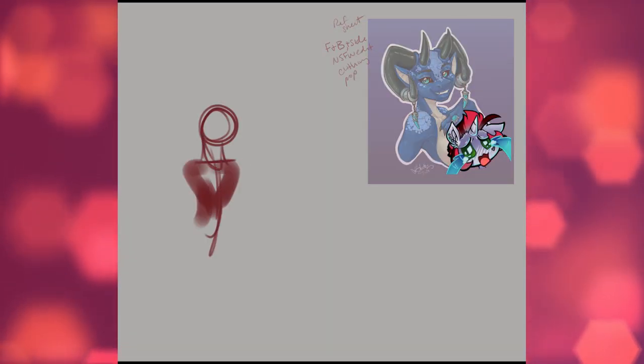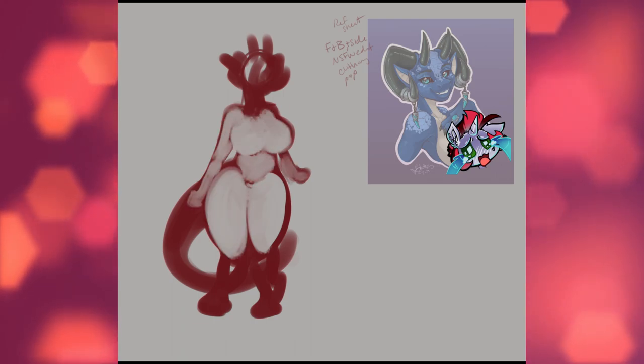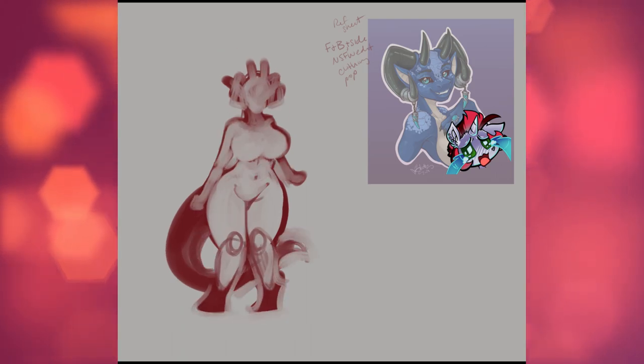Hey there, Scutsbutts here. I'm a full-time art gremlin. I freelance commission, so let's take a peep behind the scenes at some of the work I do.